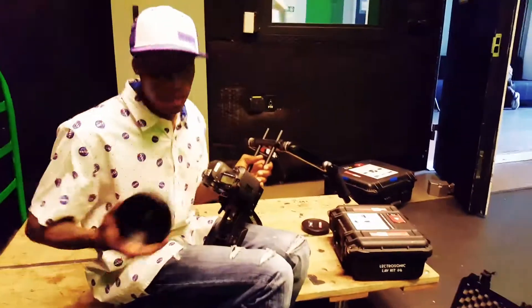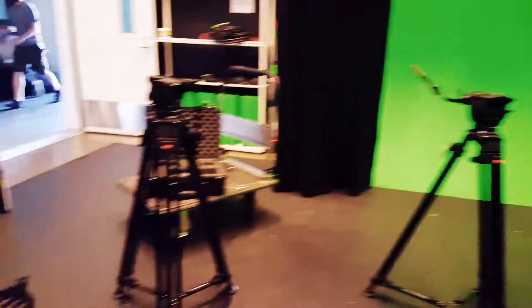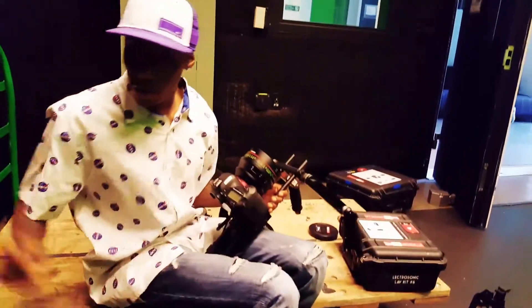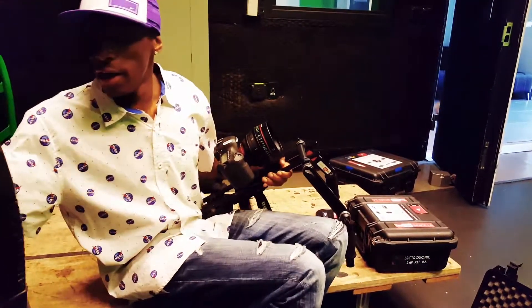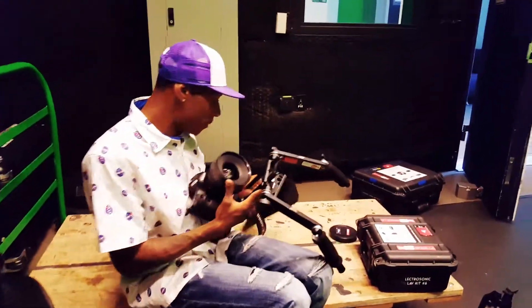So as you can see, I'm about to start building out all of my equipment for today. We're about to be in the green screen for Stage A. So we're going to have the red shoulder cam and then the Canon 5D shoulder cam, and I'm about to put on the orange matte box.